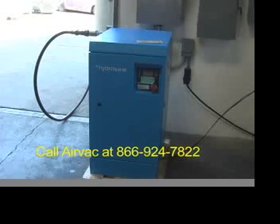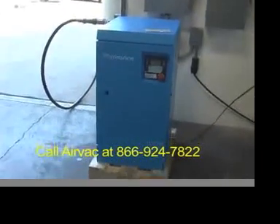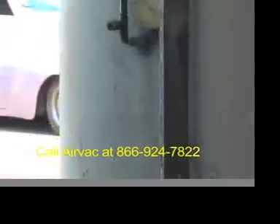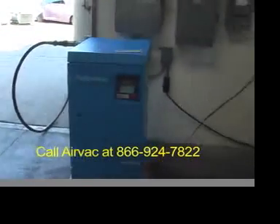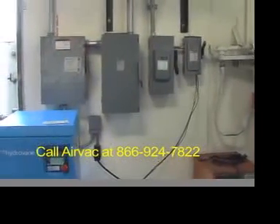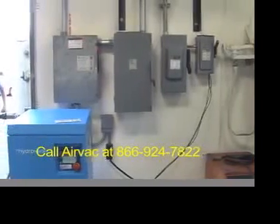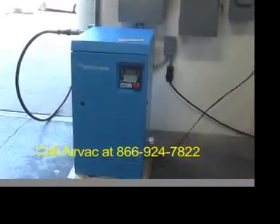Here we are at the test stand for AirVac. Each one of their compressors is tested — hooked up for electricity, hooked up for air, and wound up to pressure before they're installed on the drive. This compressor is feeding through this line into that tank just outside the door. They have 240, 480 — whatever voltage is required for the compressor. And it looks like it's running up the pressure, and this is a variable speed.